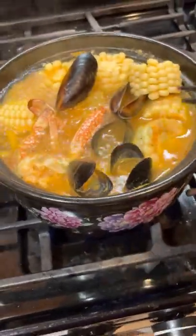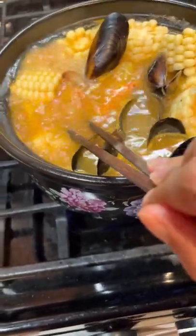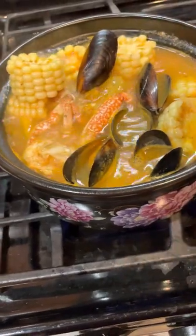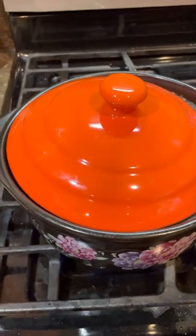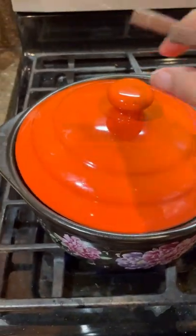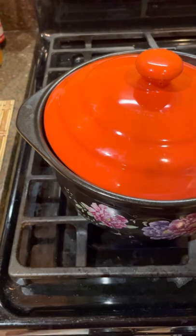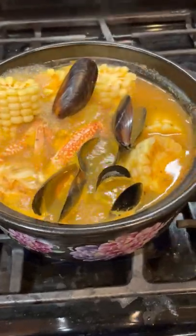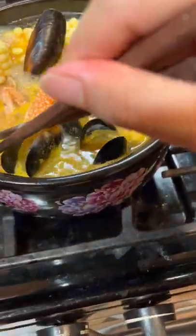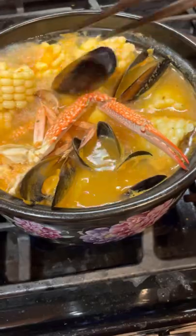I think now it's ready to eat — wow, it's ready to eat! I love this pot so much, so convenient. Wow, it's ready to serve.